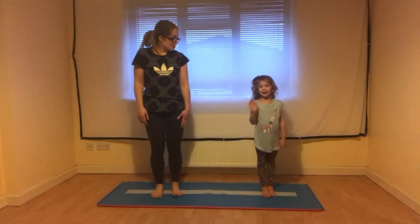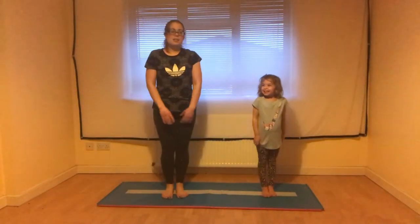Hi everyone, I'm Melissa and I'm Eva and we're going to show you some gymnastics today.